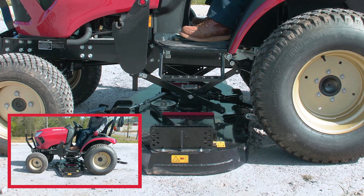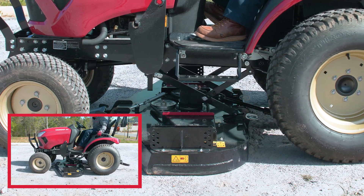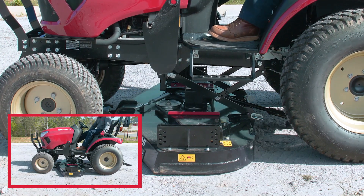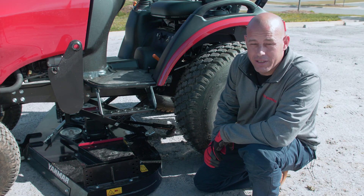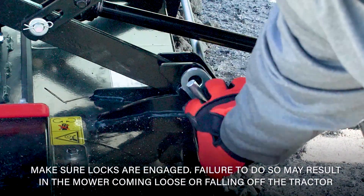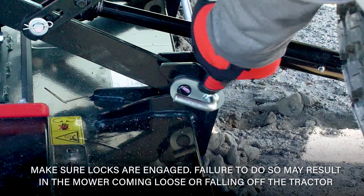Now that the center link is in its hooks, we want to lock it into place. To do that, grab the silver handle, pull it back, and twist it around. Make sure that the locks go around each of the center drag link pins.